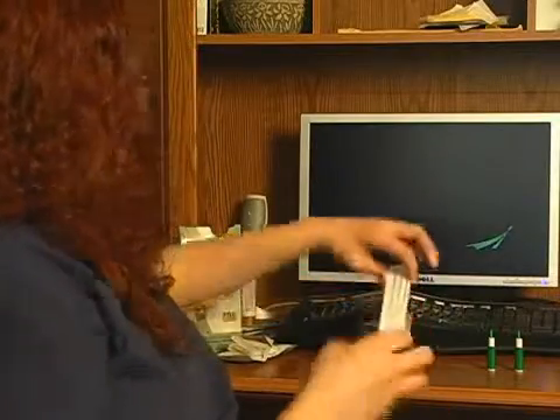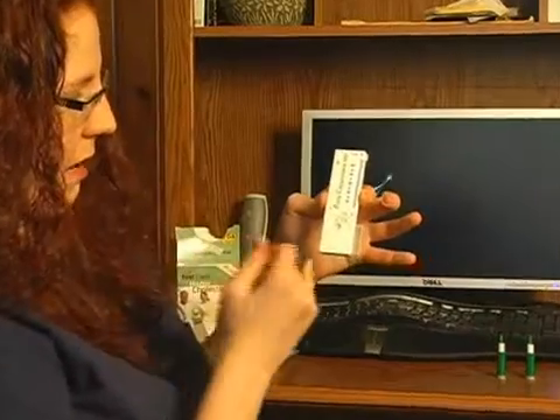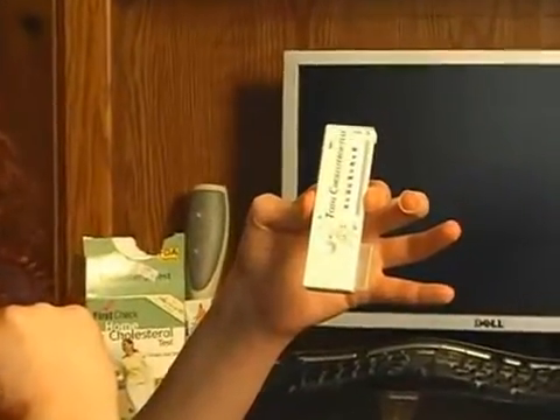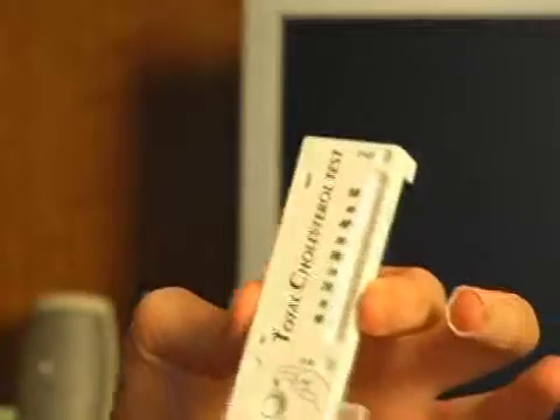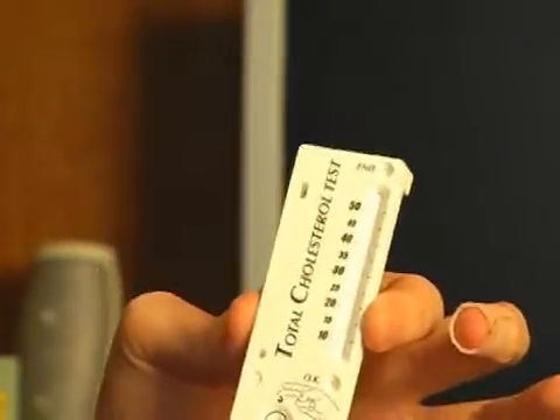What I have here is the actual cholesterol test itself. I'm going to fill blood into the little blood drop area until it covers the black line to ensure an adequate sample size. In 10 to 12 minutes it will give me a cholesterol reading, and at the end we have a chart to interpret the reading.